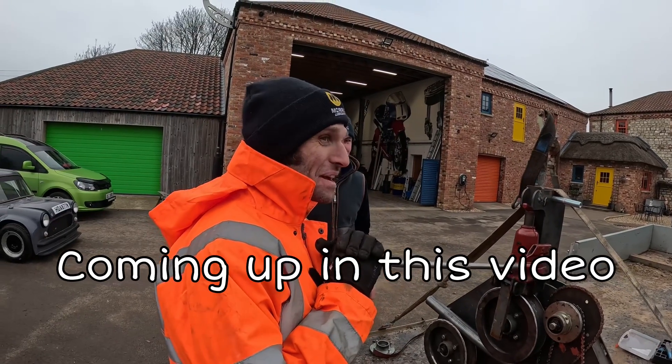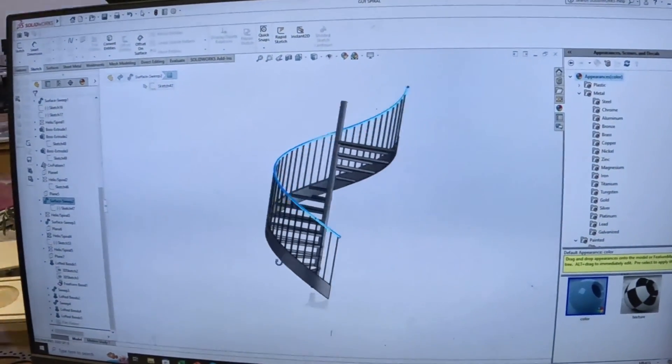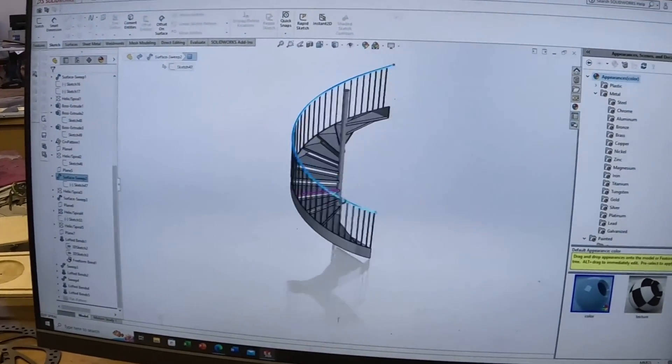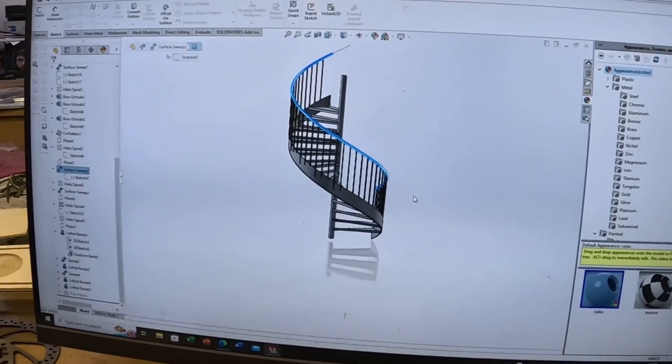Welcome to another video. In this video, it's not tumbling, it's something a little bit different. If you look here, I am making a machine to make this tubular handrail on a spiral staircase. So that's what the video is about - making the machine and trying to get it to twist and bend, which is a big job.